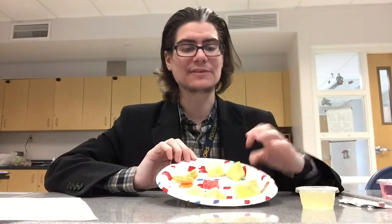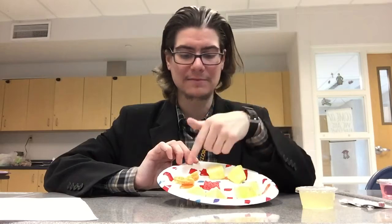Once your tongue is fully coated and the tablet is fully dissolved, you will go back and try the second piece of everything — the lemon, the lime, the mandarin, the pineapple, the Sour Patch Kids, and the rest of the lemonade — and you will again rate after the miracle berry on a scale of 1 to 10 how sour it is, where 10 is the most sour and 1 is not sour at all. Hopefully you'll get to see what the effects of the miracle berry are.